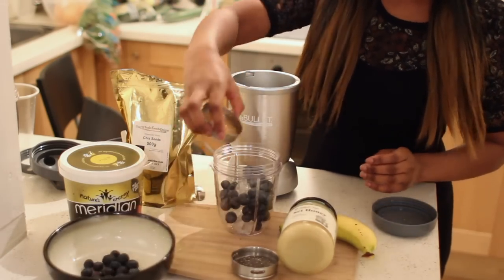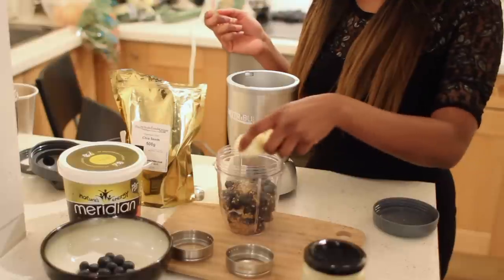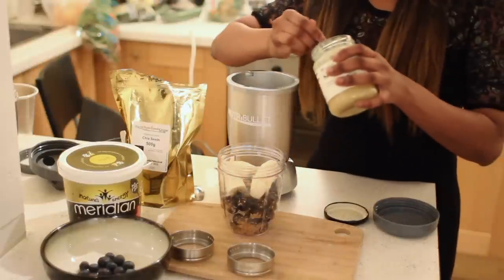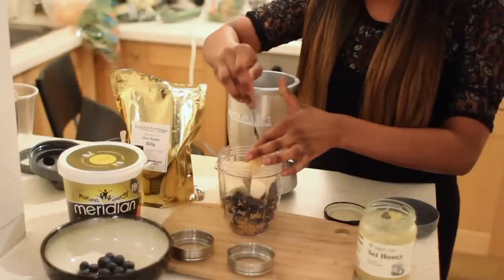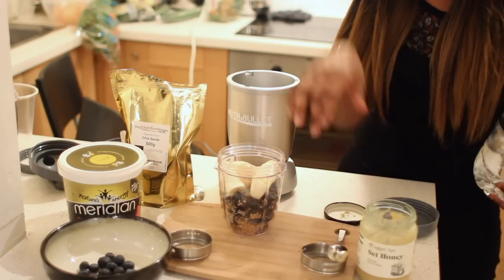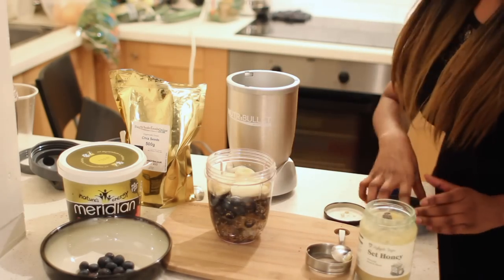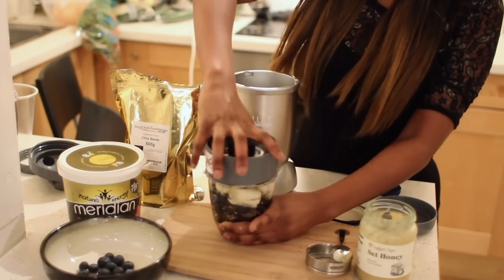I'm also going to add my flax seeds, my chia seeds, and you can add your bananas. What I'm also going to do now is add some honey — just one teaspoon in there. Then I'm going to add my water. Remember, you always add your water to the max line. Okay, close that up, make sure it's nice and secure.